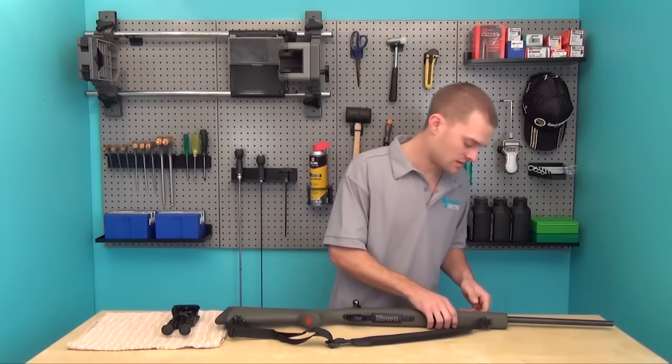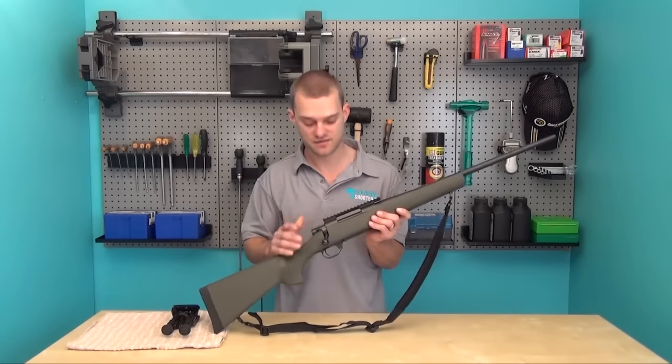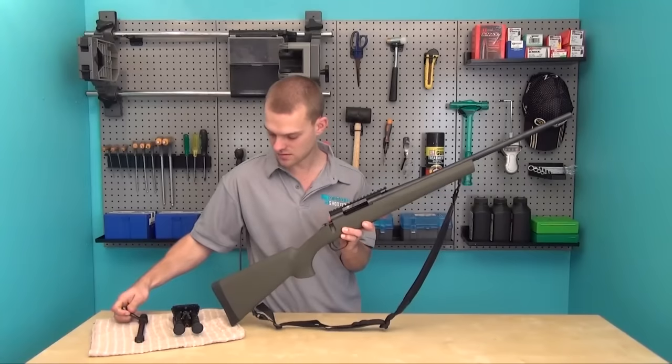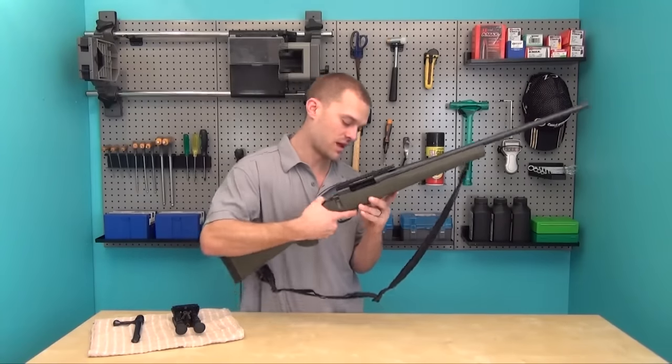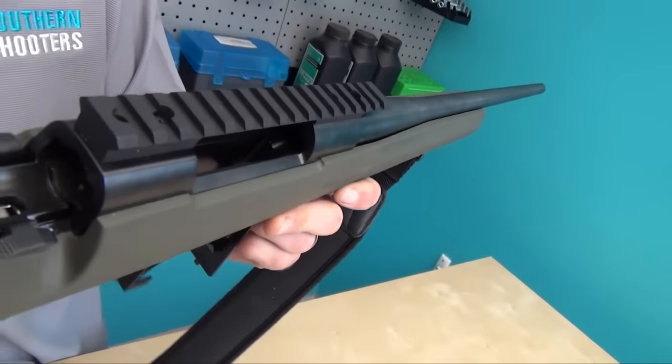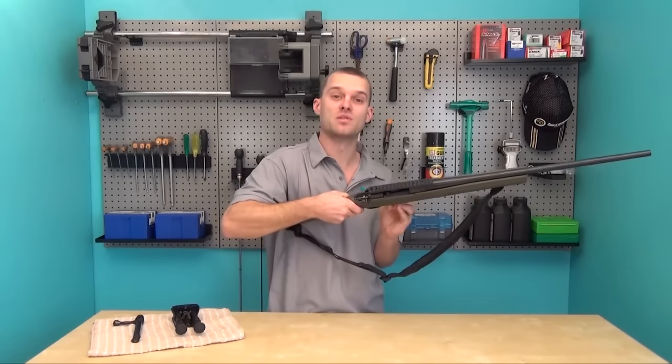But before we go any further, safety first. The way I'm going to ensure that my rifle is safe is I'm going to remove the bolt, check the floor plate, do a visual inspection of the chamber, and we're good to go.